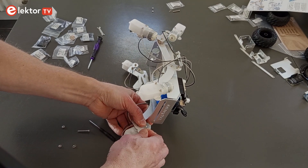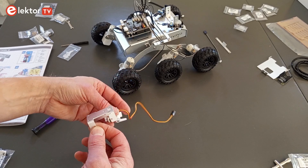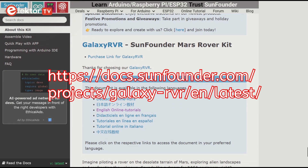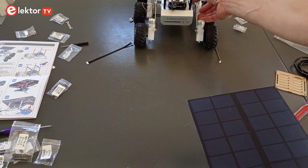The kit includes all the parts and is easy to assemble, as all the parts are nicely machined and fit well. The graphical manual is clear and easy to follow. For more information, check out the SunFounder website. It took me about two hours to build the rover.